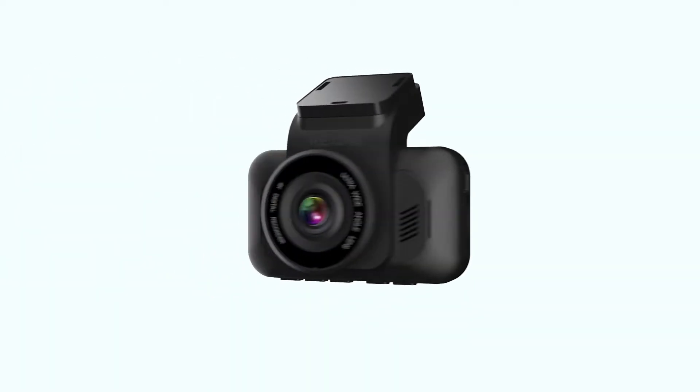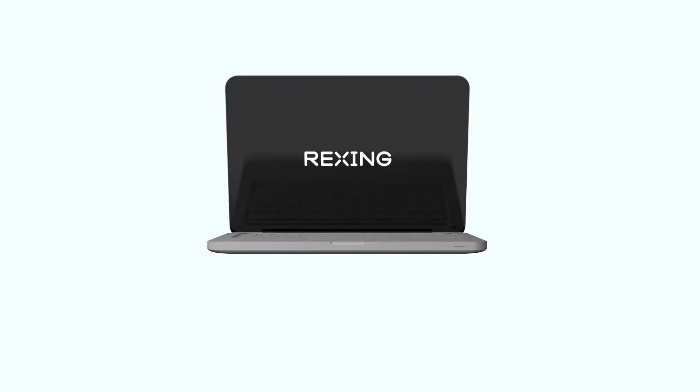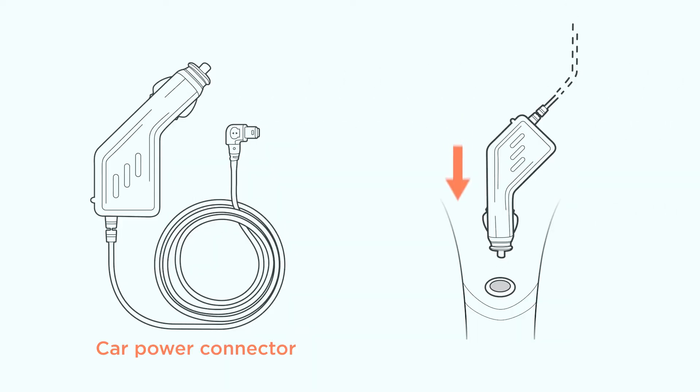You will need a Rexing Dash Cam, a micro SD card, and a computer with internet access. Before that, you will need to be inside the vehicle powering the camera with the provided cigarette charger or hardware kit.